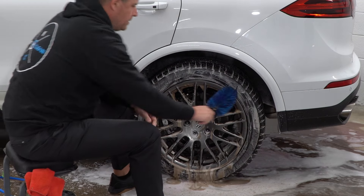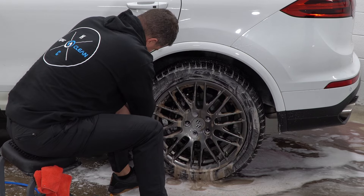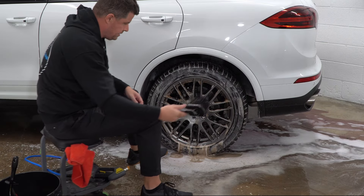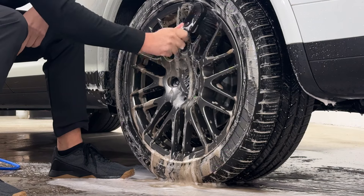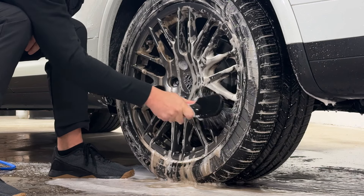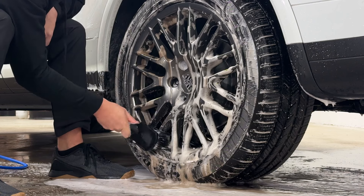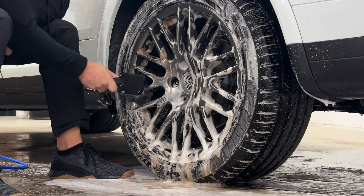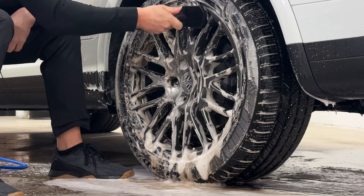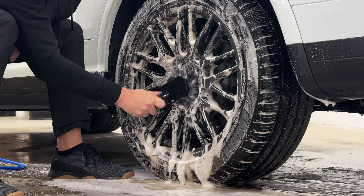Last thing I do with these brushes is go up and hit the fender well, knock that out. Then we'll grab a boar's hair ultra-soft brush and start again at 12 o'clock going around all the little nooks and crannies. You could go with just a simple detail brush if you don't have one of these — these are getting harder and harder to find. But if you've just got a detail brush, that works fine. You can actually get these into the lugs pretty easily; you can hear how soft this is — it's an extremely soft brush.